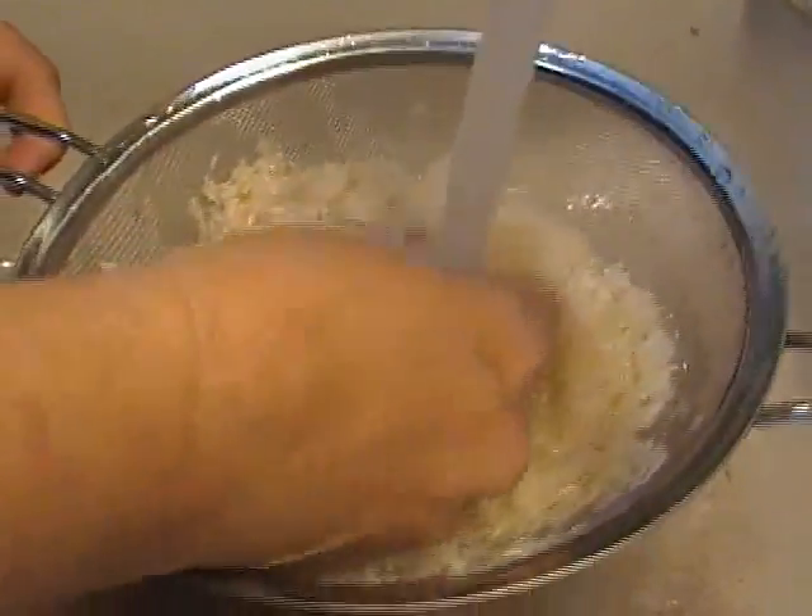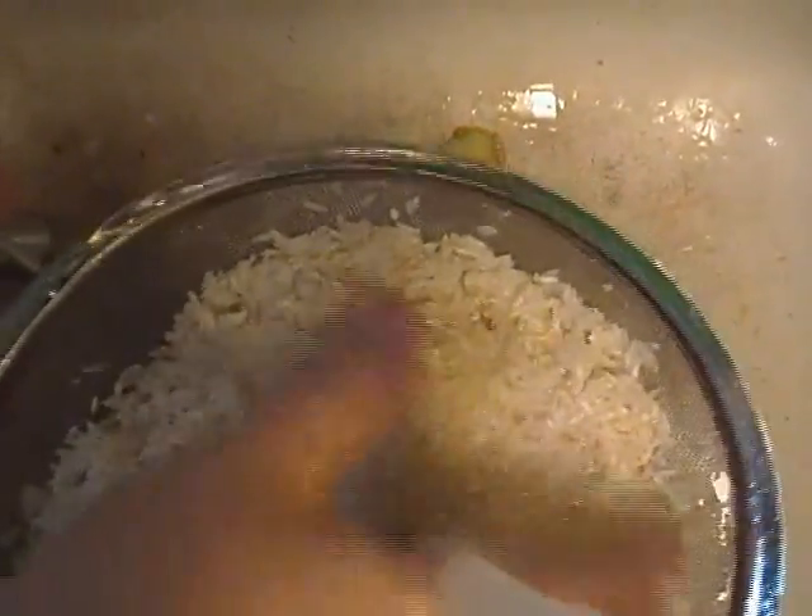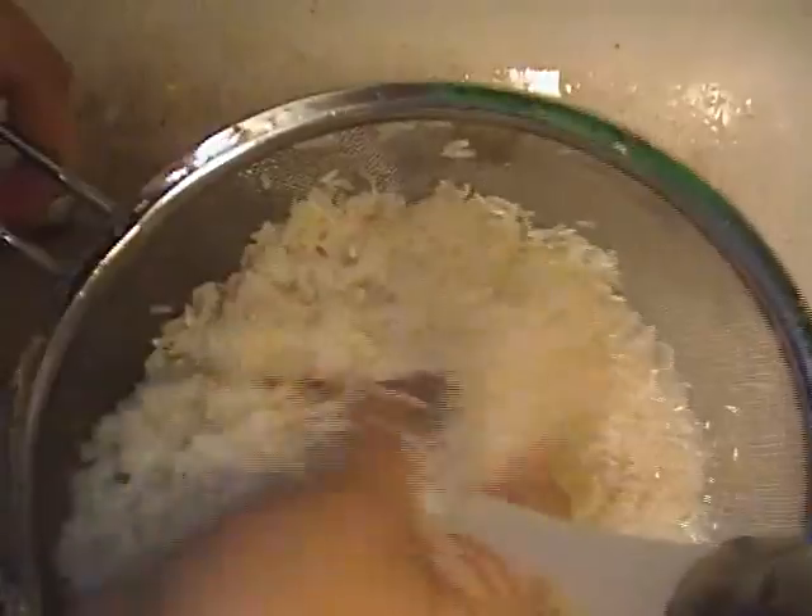It does cut down on the stickiness — you will have fluffier rice if you rinse it. I like to get my hands in here. It also gives you an opportunity to pick out any pebbles, stones, or foreign matter, because rice is a natural product. It comes from basically a wet field.